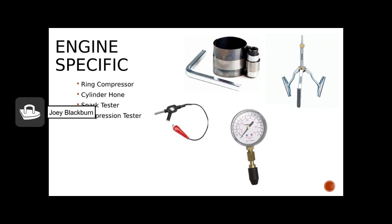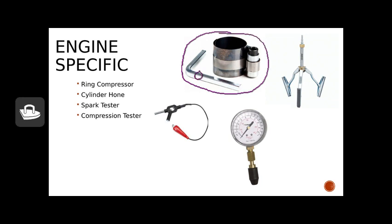Next, we'll discuss a few engine-specific tools that we may not see in a normal toolbox if we're not working on engines regularly. The first is a piston ring compressor — this is a Briggs and Stratton version. You use a tool to loosen the ring compressor so it expands; you put it around the piston with the rings on it, then tighten it back down so that you can get the piston with the rings back into the cylinder bore.